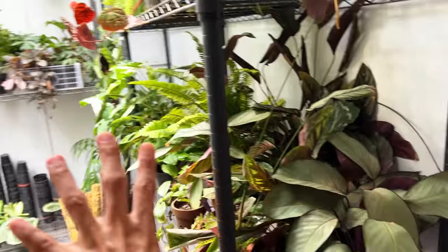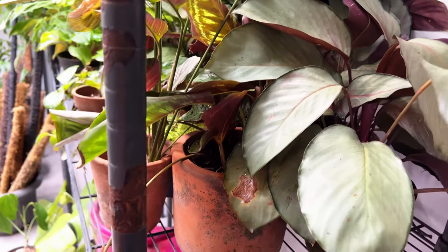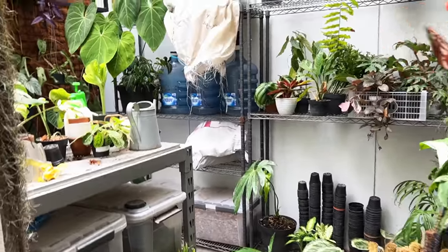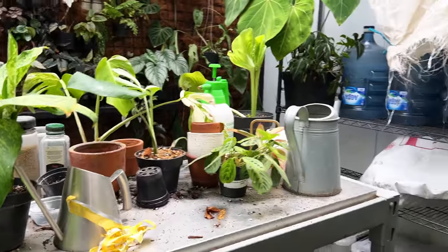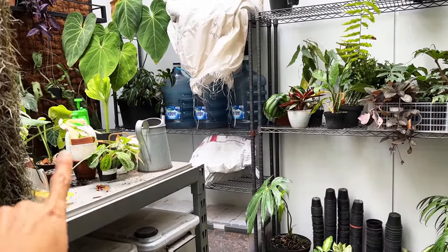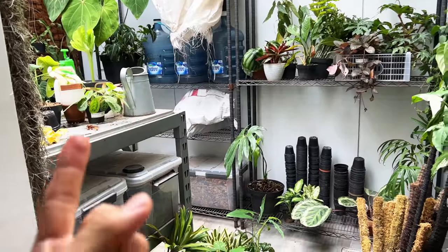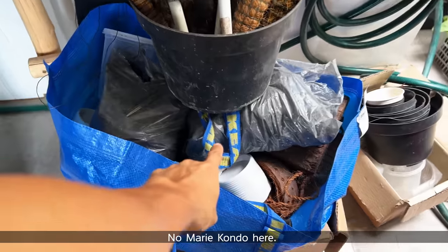These plants do not belong here — we just piled them up here because these guys were living outside for about two weeks and they're not doing so well. We're going to rescue them probably in the next video, because in this video it is important for us to have the correct placement first since I have no place to work. Look at this — this is plants and this is my work table, I have no space. I need to make sure everything is in the right position first and clear the table before I can do some serious plant care and rehabilitation, which is going to be in the next episode. Today we're primarily going to be focused on organizing.